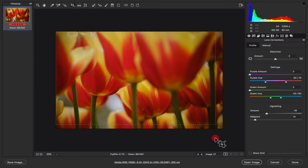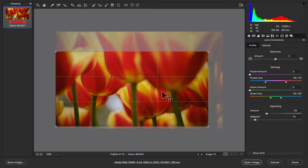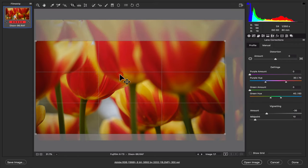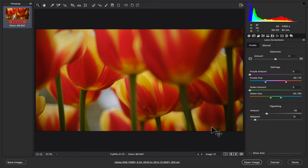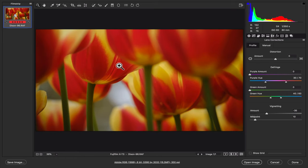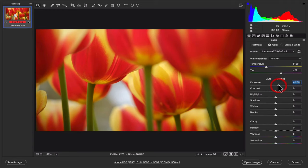I sort of like the crop — I'm not going to mess with it too much. Let me see what it looks like at 16x9. I sort of like that — 16x9 is sort of cool. I like it either way, 16x9 or 2x3, but for this one I think I might go 16x9. I'll bring it in a little bit on the right still. I like to use the rule of thirds grid, and then I'll go back to the global adjustments.